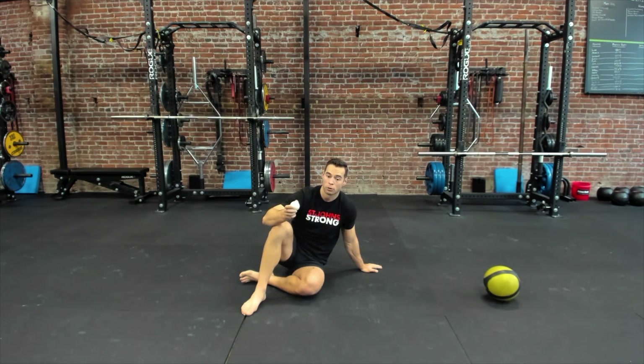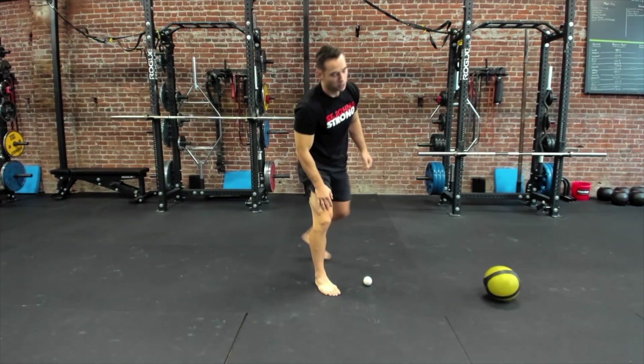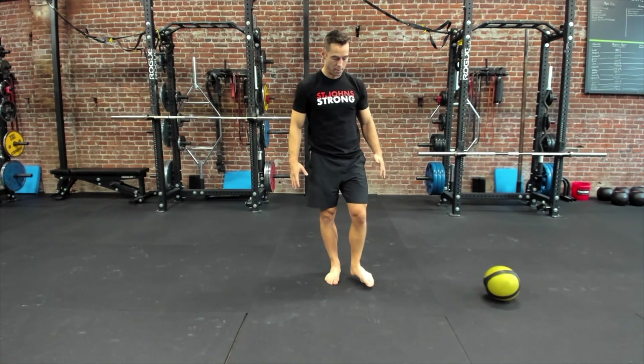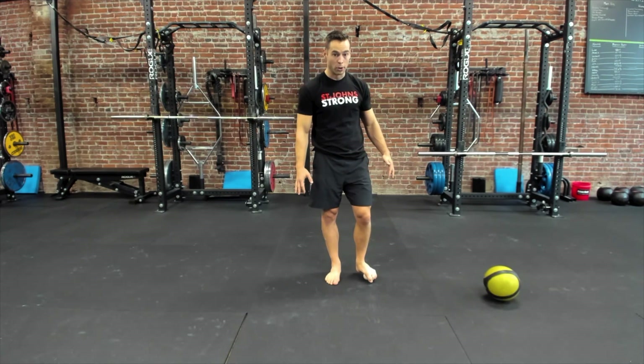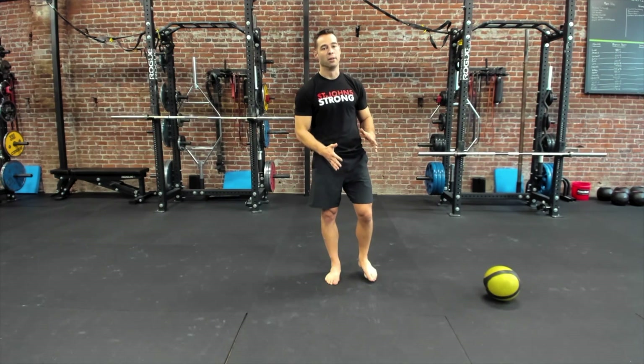Next, we're going to stick with the lacrosse ball for one more drill — the arch of the foot, the bottom of the foot. Be in bare feet. This one is pretty simple: if you need something to hold on to for balance, you can, but you're mostly just going to massage the bottom of your foot for about a minute. You can favor the pinky side, then go right down the middle, then favor the big toe side. After about a minute, find where it was most tender and open and close your toes a few times to help move the muscles while the ball pressure is on it. Then switch to the other side.